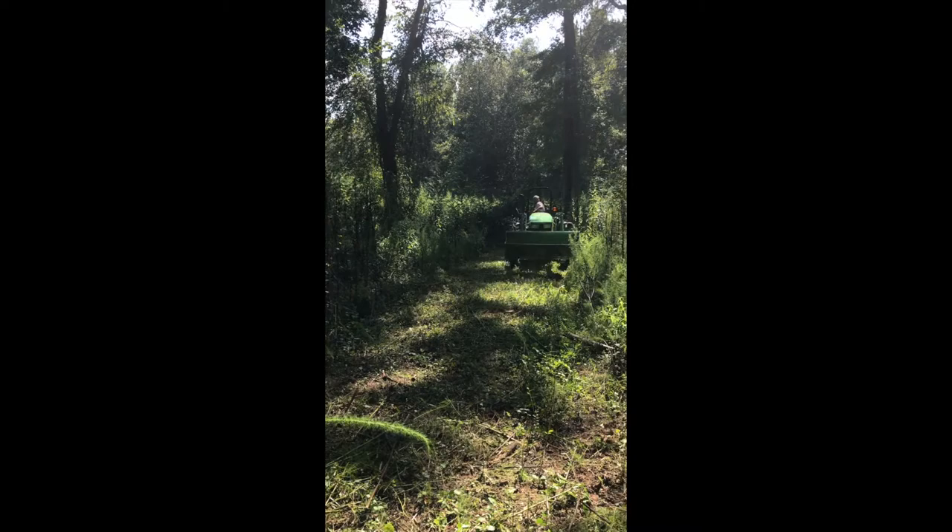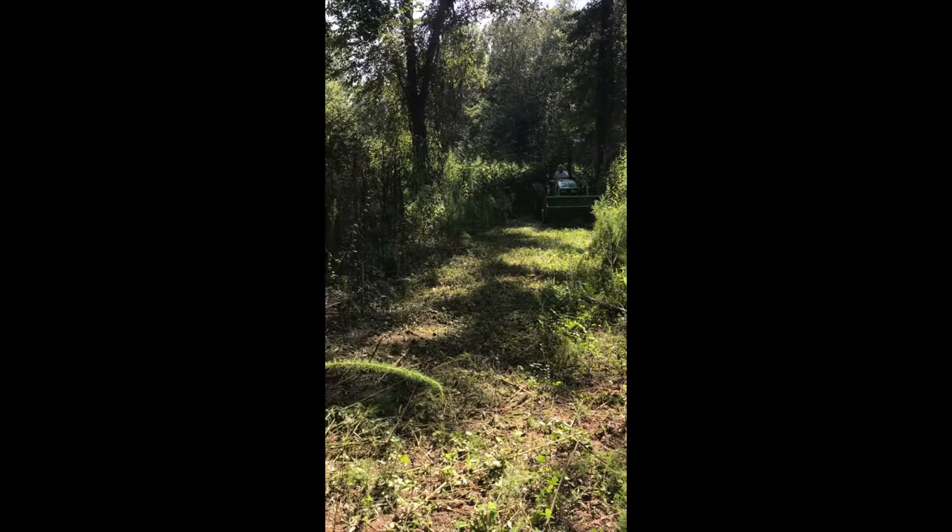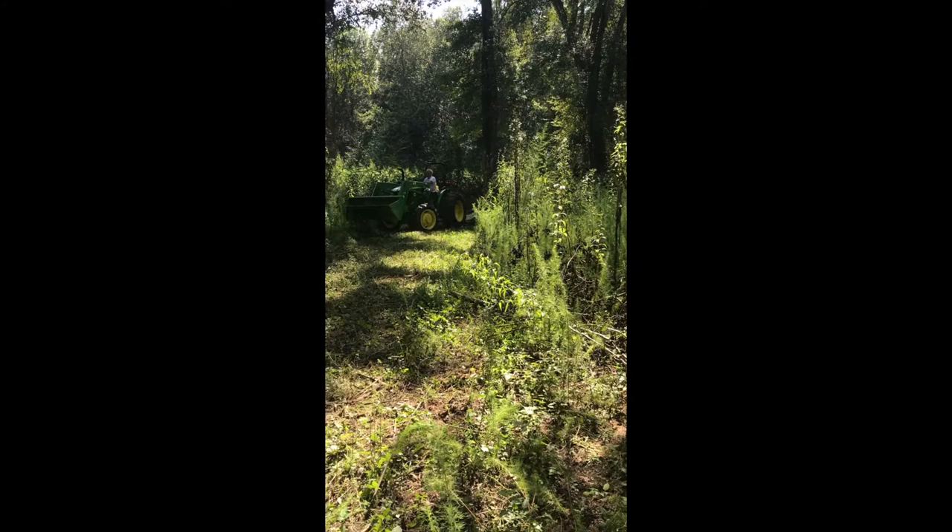Here, we're using the tractor. You can see how powerful this thing is as it goes through all of these tall grasses with ease, and it cuts it down to a very low surface so we can get to it and till it all up.